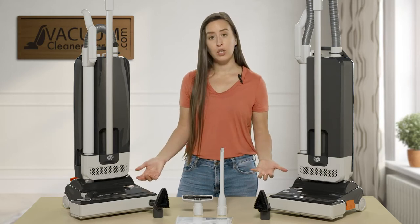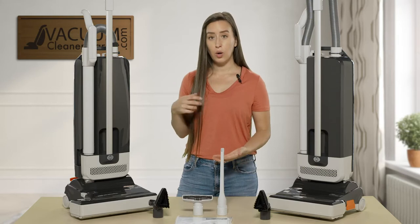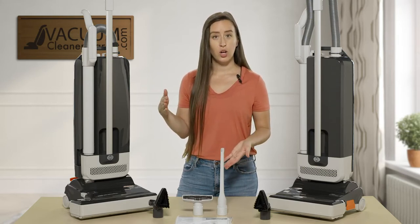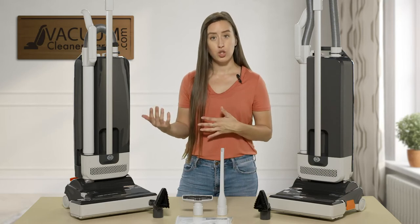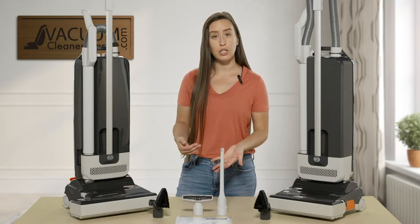This model comes with a 39-foot cord, and you also have a hose and a quick-reach extension wand on the machine — I will show you that. It also comes with three cleaning attachments that you see in front of me.